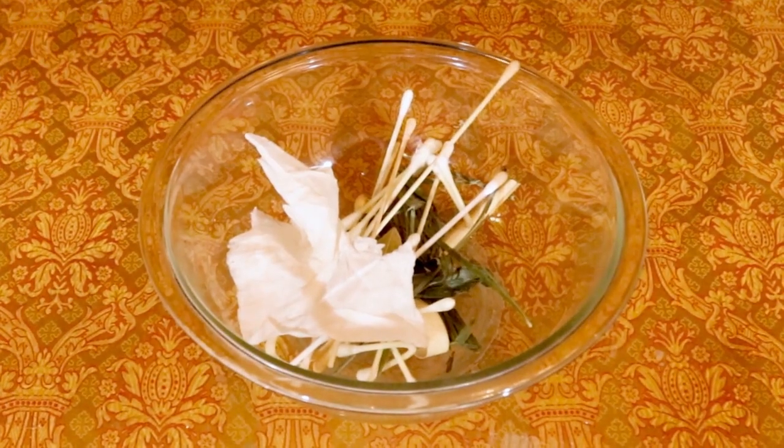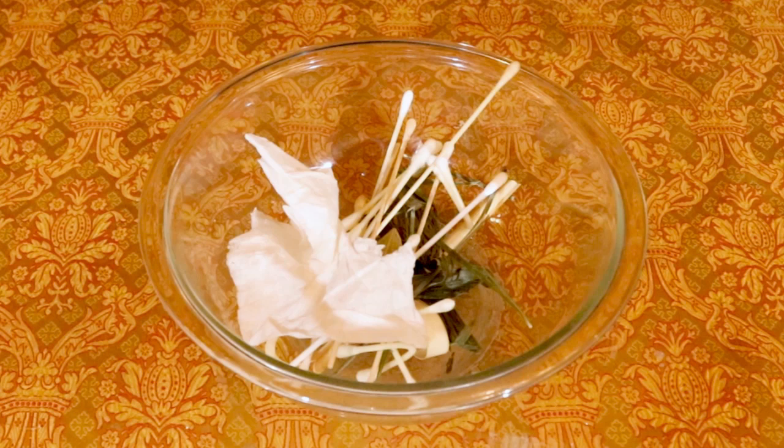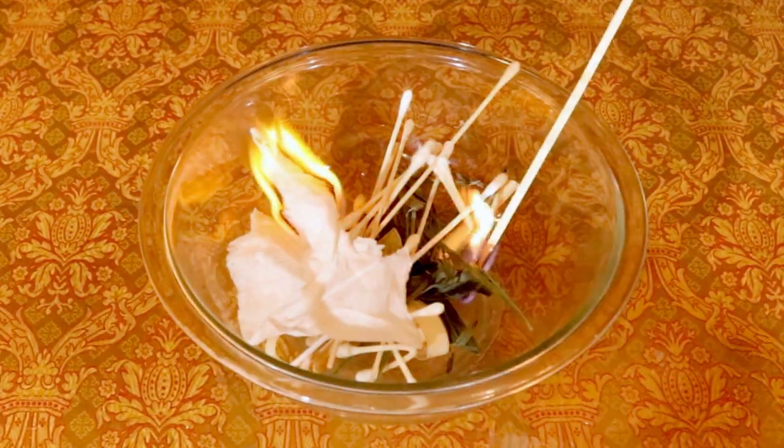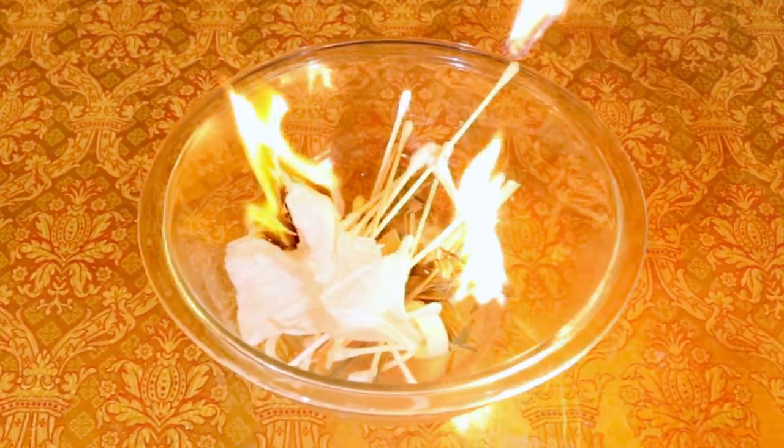I'm also going to put in this paper towel that I used to wipe my hands on after I applied some holy oil. So if you have a napkin or a cotton ball like you get at Holy Unction, you can also include those items too. Carefully, let's set this all on fire and burn it all the way down to ashes.